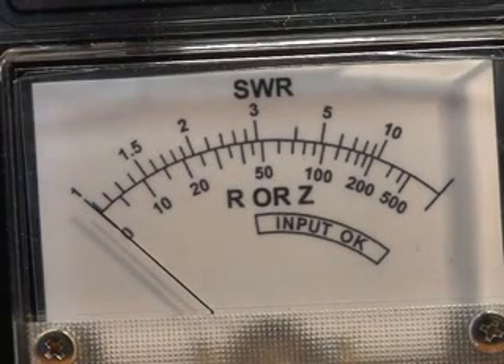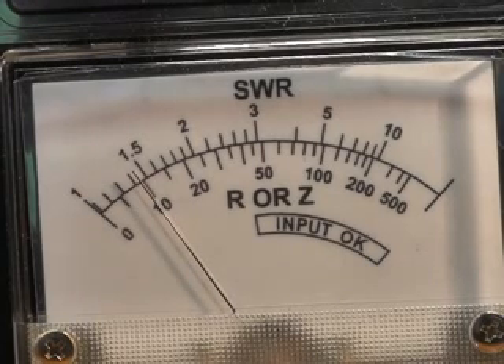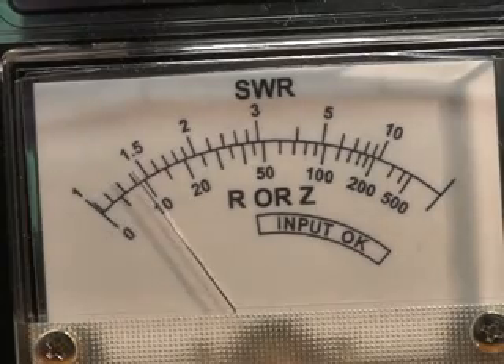As a matter of interest, we can also check the standing wave ratio with this analyser. This is the SWR without my hand — roughly 1.5 to 1. If I put my hand there, it drops to near zero.